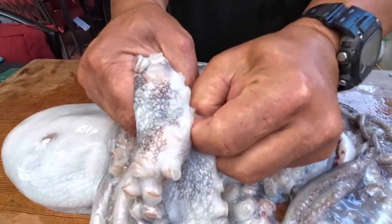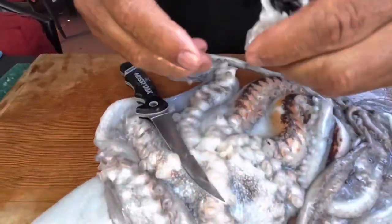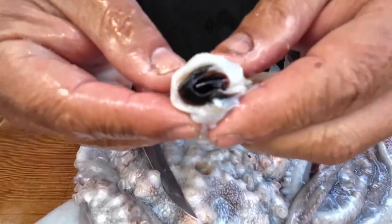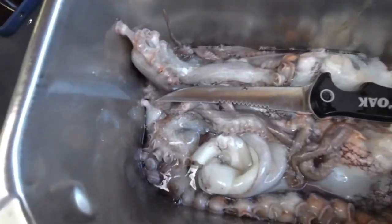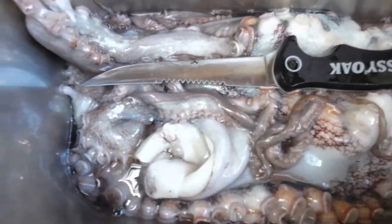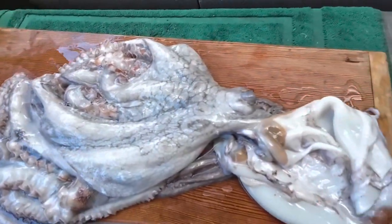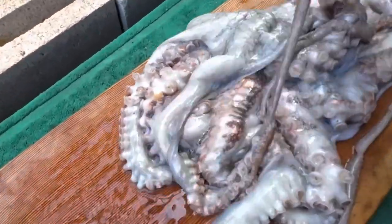Let's compare it. All the guts, now the ink sack — it's all taken out. Octopus, nice and clean. And there's some pupu.